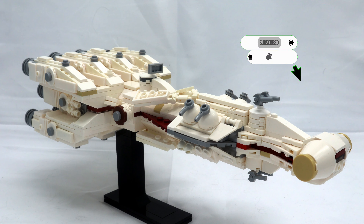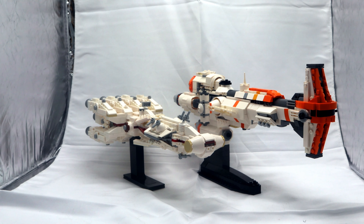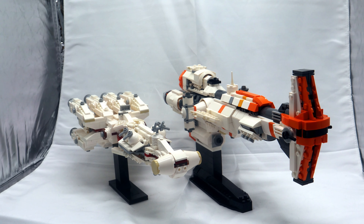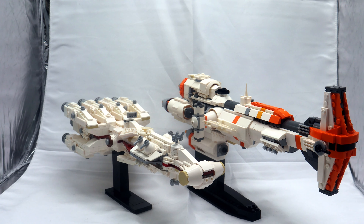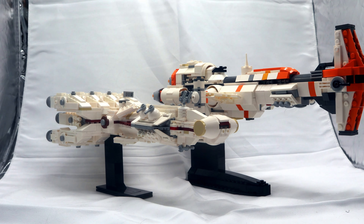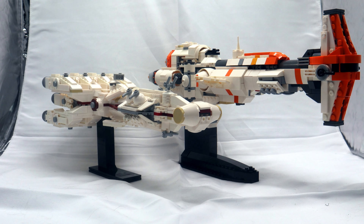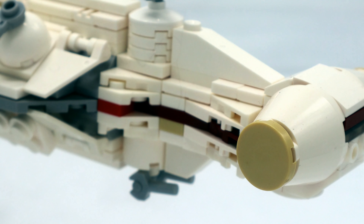Today I have for you the micro-scale Tantive 4, once again from Two Bricks. Being micro scale, this is to scale with the Hammerhead that I showed off just a few weeks ago. Just like with the Hammerhead, I did buy a pre-made kit that comes with non-LEGO pieces, but I also bought the instructions directly from Two Bricks' Rebrickable page — they only cost four dollars, which is well beyond worth it. I'll be linking that in the description down below.